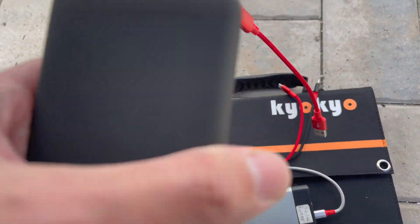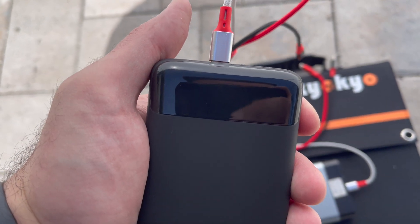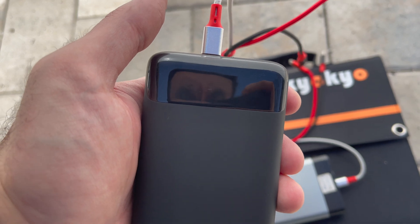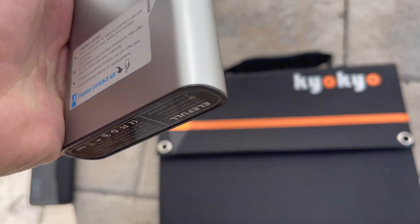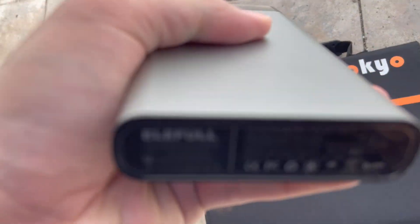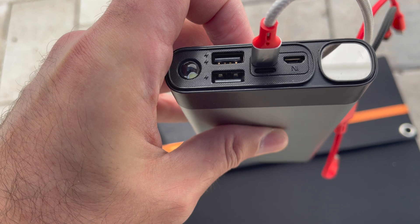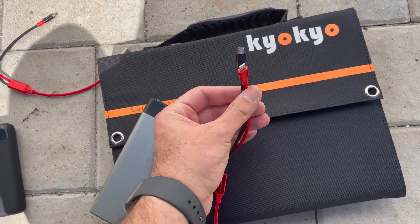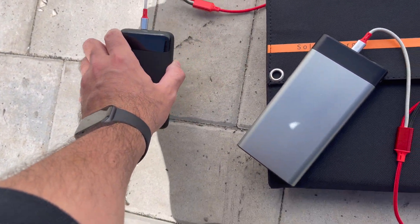So basically I will be charging this E-new 20,000 milliamp portable power bank, which currently has 45%. And then we will also be charging this 30,000 milliamp portable power bank. What's cool about this is it takes a Type-C, micro USB, and Lightning input. Each wire I'm using is universal — so I'm going to put a Type-C in here.